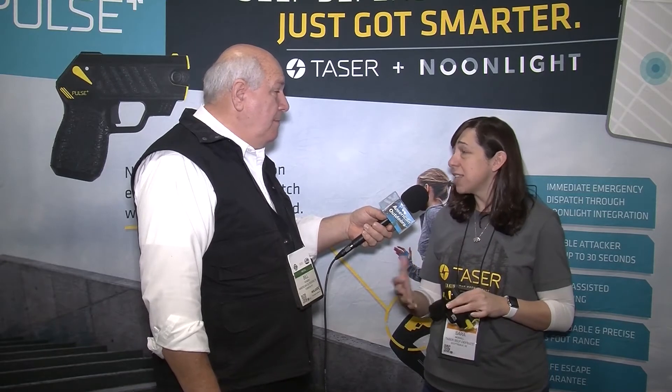This is just one of the many self-defense devices that Taser makes for personal use. As mentioned, they have a well-known reputation when it comes to law enforcement. We've been in business for over 25 years, so we're the trusted name when it comes to less-lethal self-defense.